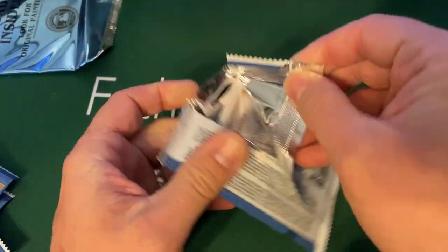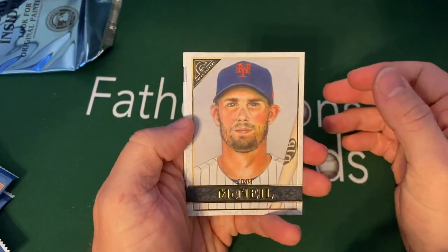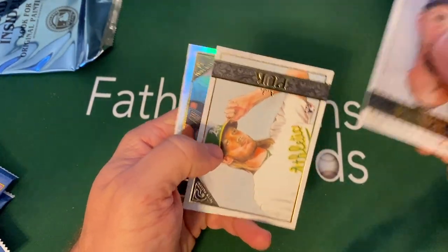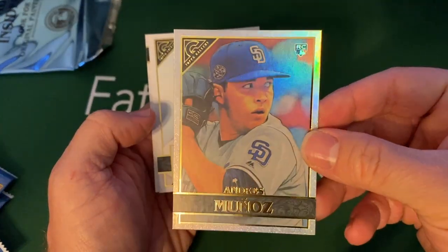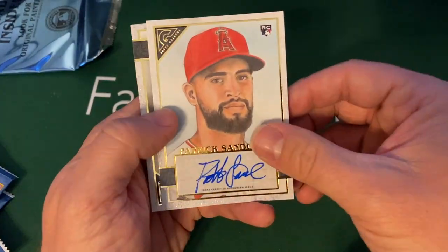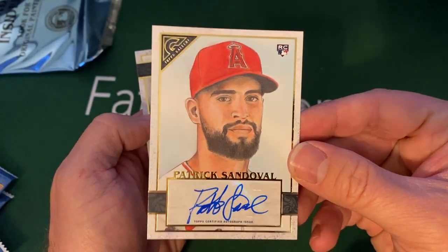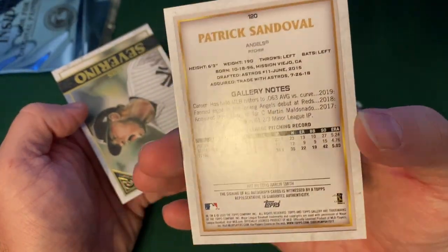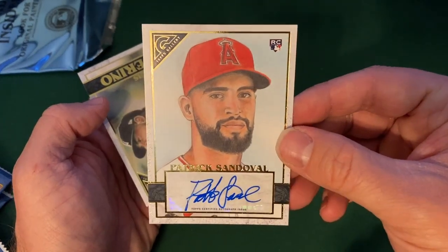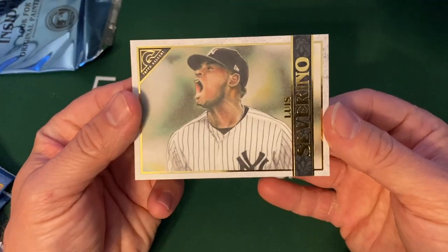So we got four more packs here and then that top loader. Let's open these last four together on screen — we're still looking for that last auto as well. Here's a nice Jeff McNeil, a Puck rookie, another one of those shiny guys — Munez. And then there's our Otto. There we go. This name's not as good — Patrick Sandoval, no offense to him — but I'm guessing he's a pitcher. Yep, he's a pitcher. That's usually kind of the autographs that I get, but it is a rookie autograph. And then a Severino.